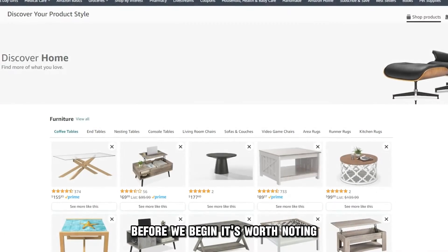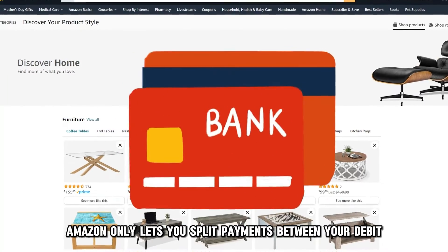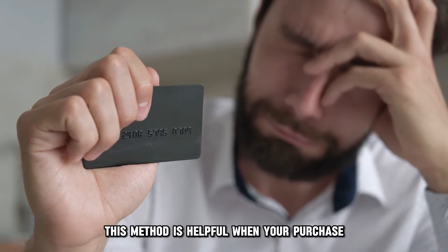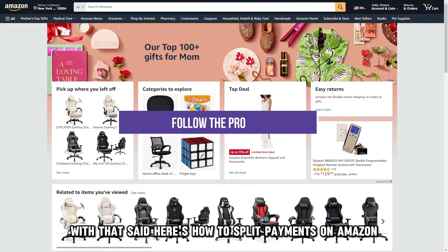Before we begin, it's worth noting that Amazon only lets you split payments between your debit or credit card and a gift card. This method is helpful when your purchase surpasses your card's spending limit. With that said, here's how to split payments on Amazon.